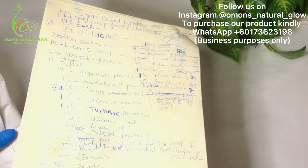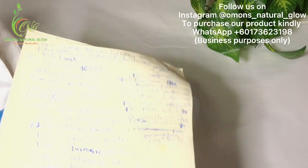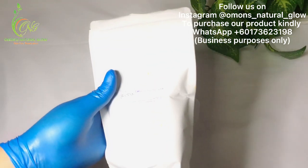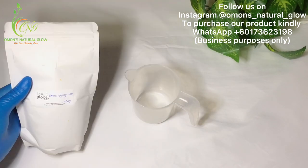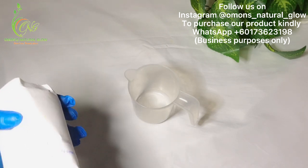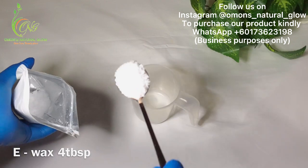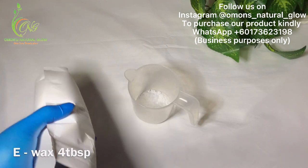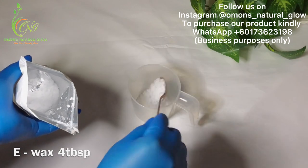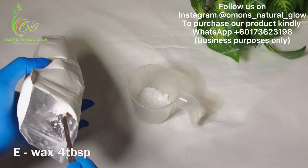If you're doing any formulation, you need to write it out as you go — mine is rough but I know what I wrote down. So here I have my e-wax. I'm going to be measuring out four tablespoons of my e-wax. Mind you, this is an illustration video, so if you're making yours you know how to calculate for yourself.